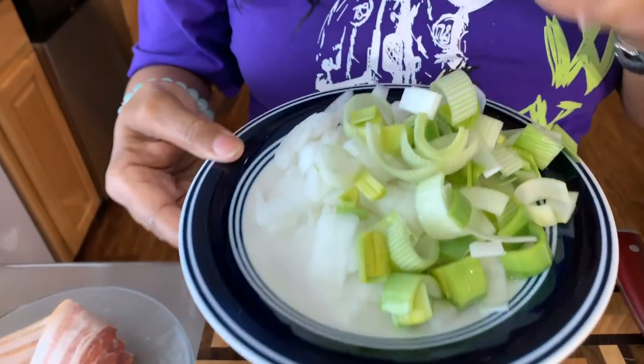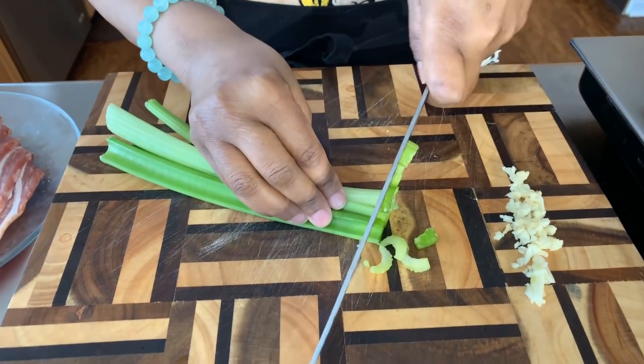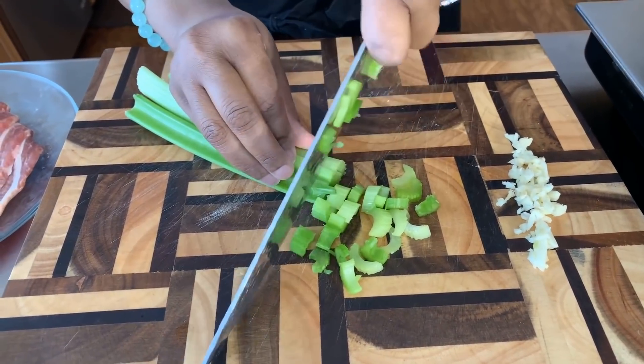I've washed my leeks about three times until the water ran nice and clear. So we have the leeks, we have our chopped up onions, and there's one ingredient I almost forgot to tell you all about — celery. You're going to need some. Wash some celery off and here's how we're going to cut down into it. I'm using three stalks, about half stalks. You don't want to overwhelm it with celery, but you definitely need it.